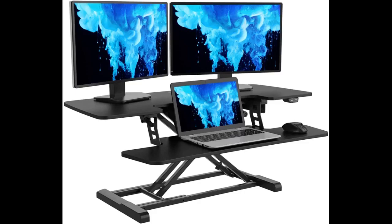I love that I can switch from sit to stand and back again at the touch of a button. It glides smoothly and I can choose from several different heights at the standing position.